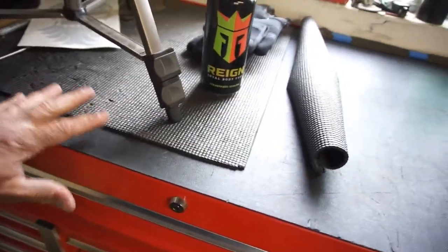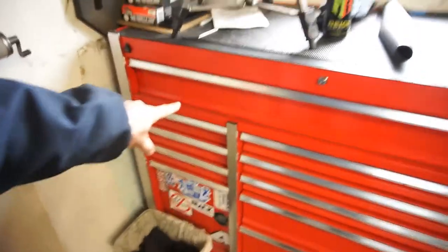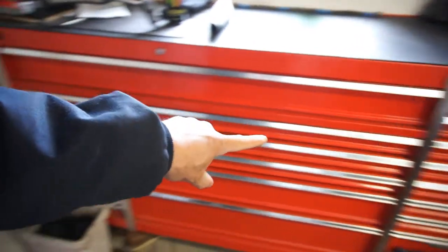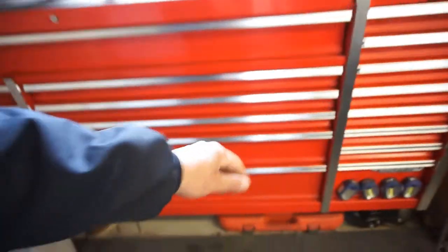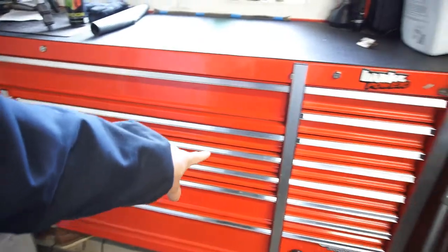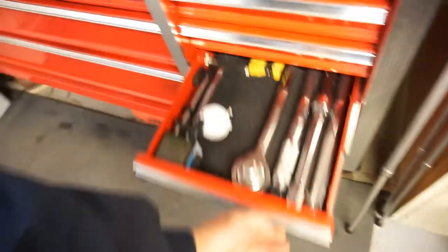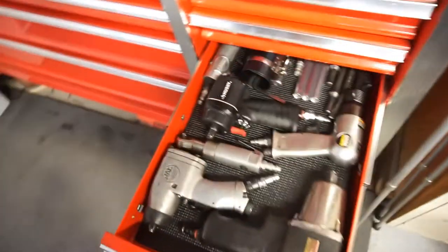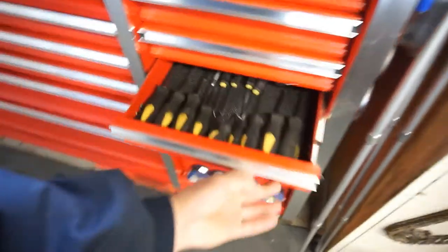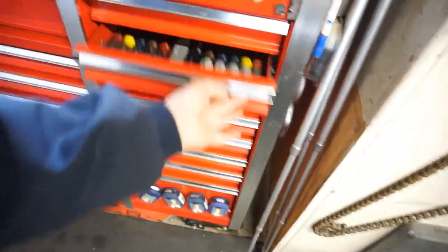So if you were to buy the roll that I bought, that'll get you to do this big drawer. If you have this Harbor Freight toolbox, you can do that drawer — one, two, and three — these three drawers, and one, two, three, four, five, six, and probably one more drawer. So every one of these drawers except for the top one has that cushion.